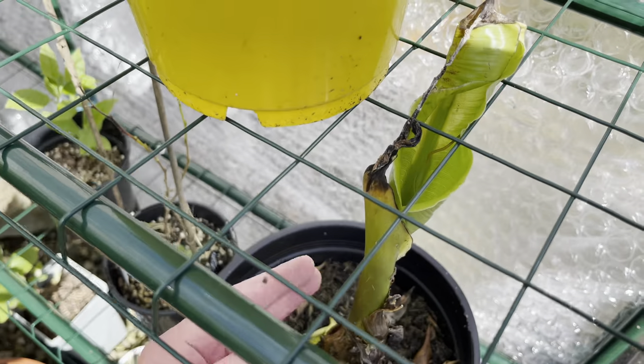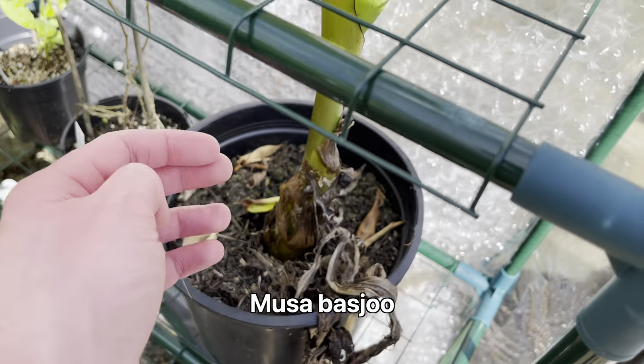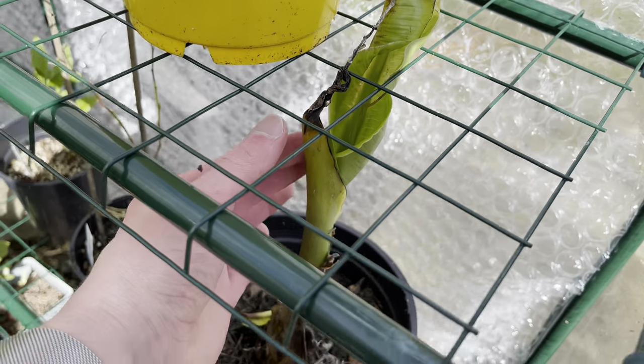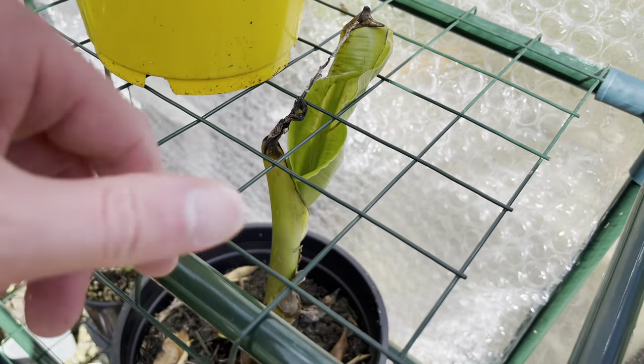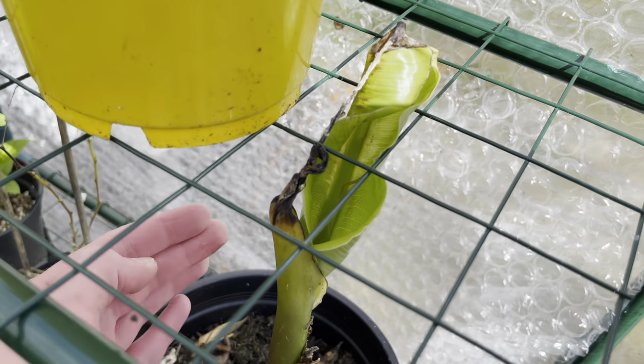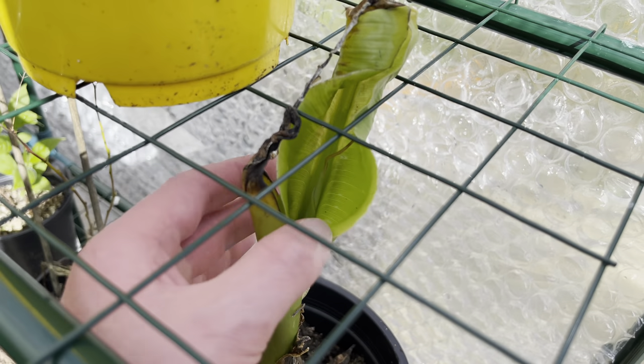This is one of my Musa baju pups. I kept it in the greenhouse and it did get a little bit of dieback at the top - not too much - but it's started to push through now. You can see this little leaf here starting to push a new one out inside as well.